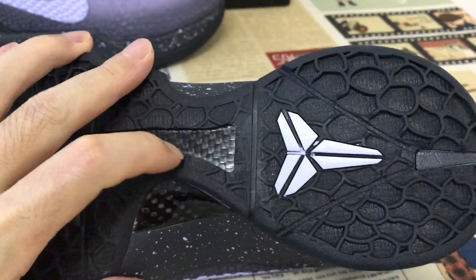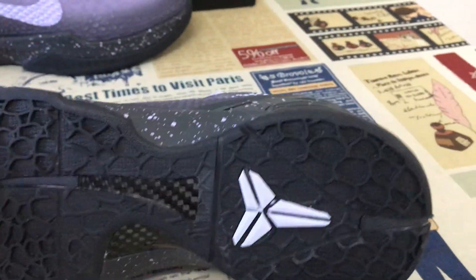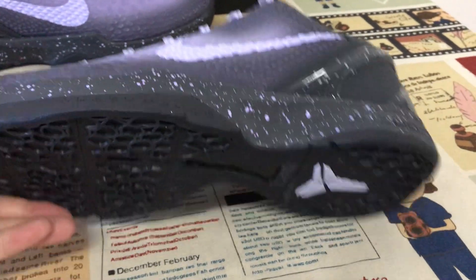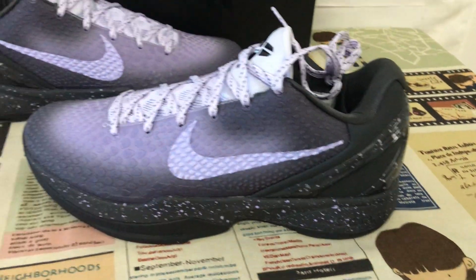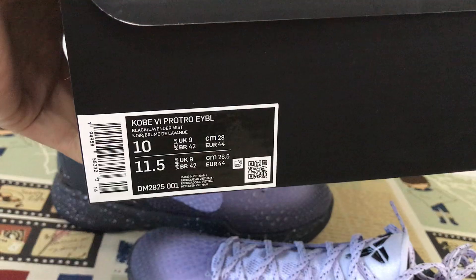The outsole is black color rubber with a white Kobe logo. Here's the real carbon fiber on the sole to support and make it strong. The copy box and box label are also included.